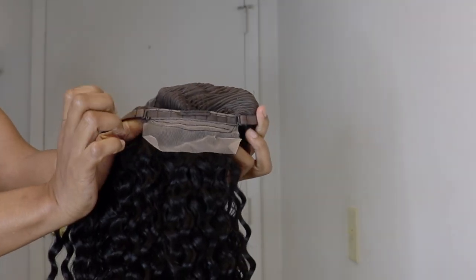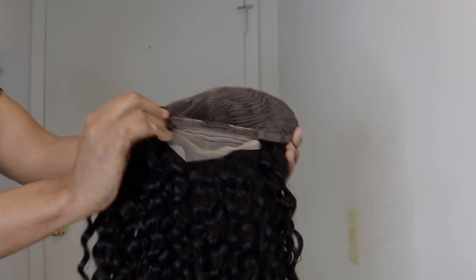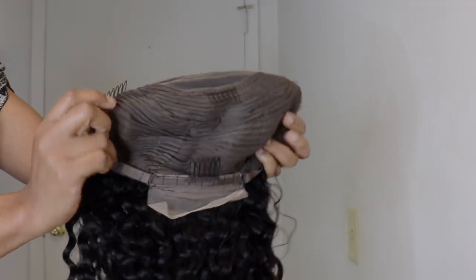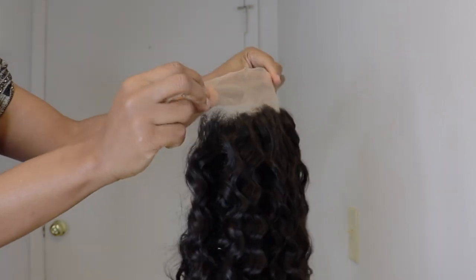This is an ordinary cap construction with four combs and an adjustable strap — one comb on the back with the adjustable strap, two combs on either side, and a comb in the middle. This is how the hairline is looking, you all.